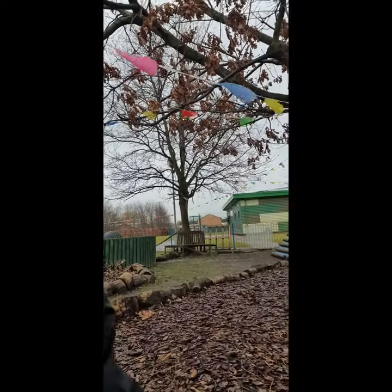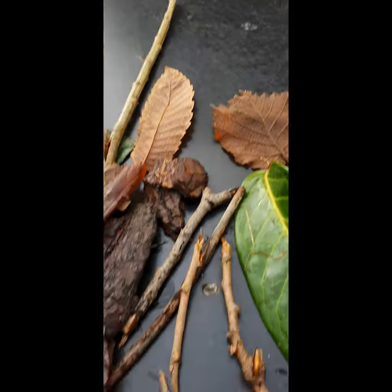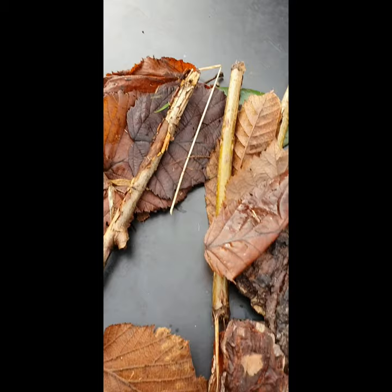Hi children, welcome to today's Forest School activity. As you can see, I've come outside of school — nobody here. I've come to collect some natural objects and I'm just going to fly around to show you what I've found.